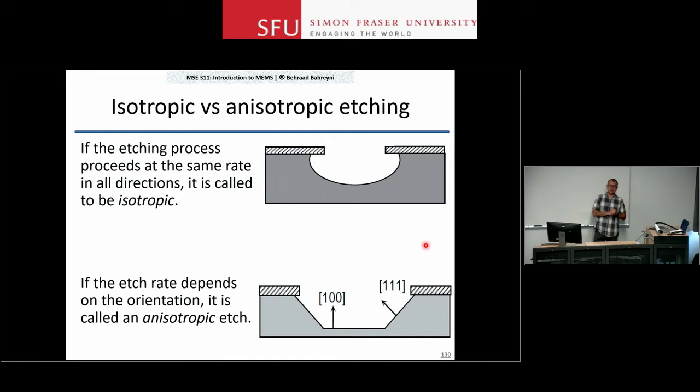In practice, other things affect the profile. If the opening is too wide, you get more or less a flat bottom, and on the corners you may get as much undercut under the mask as you have depth. There are also loading issues — if the opening is too wide, you consume too much etchant near the center and less around the edges. Isotropic etching gives you curved, slowly-changing sidewalls.